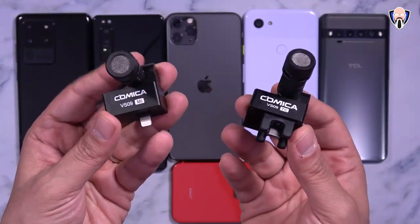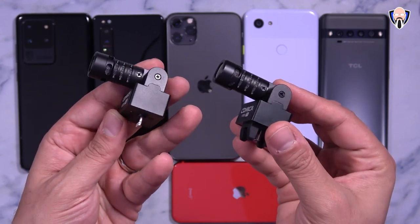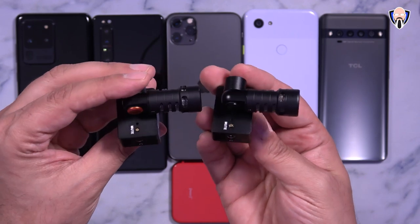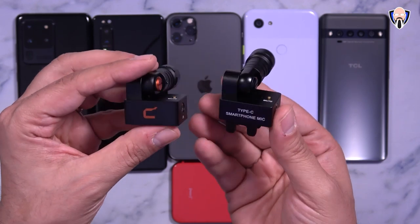One of them is the MI model that works directly with iOS, and then there's the TC model that has a USB-C connector that we can use on our smartphones to improve audio in all of our videos. We're going to be testing it out on many different devices: the S20 Ultra, the Xperia 1 Mark 2, as well as iOS — the 11 Pro Max and the iPhone SE 2020.